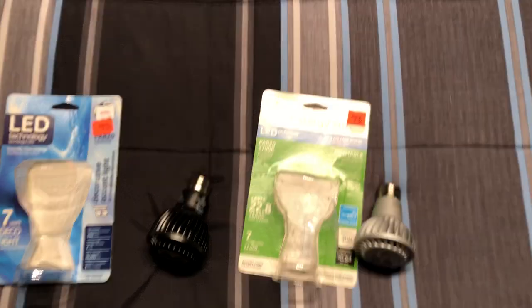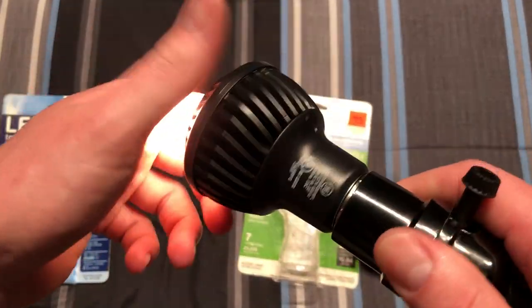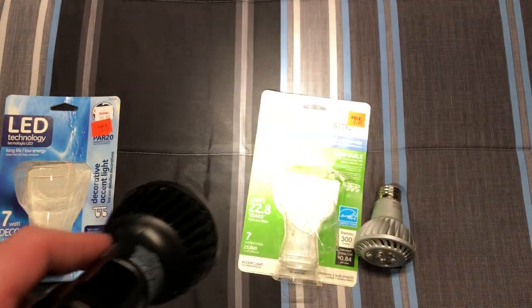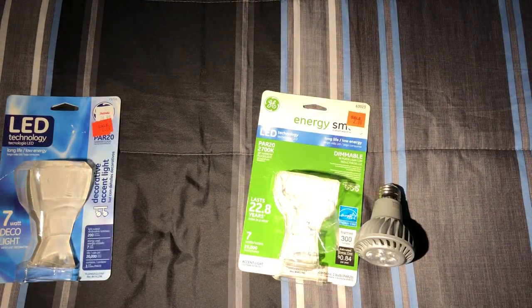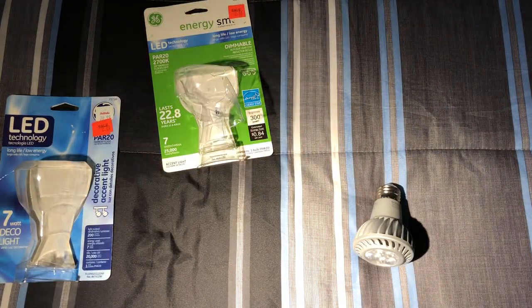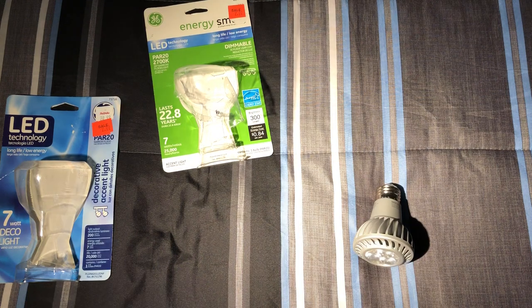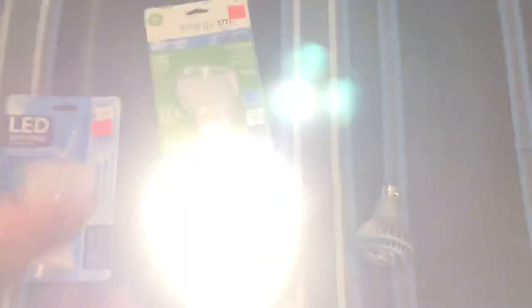Let's go ahead and get our socket here. I'm going to show you the original one first, just so we have something to start with. It's a very nice pinpoint light and just a very nice color temperature. The camera picks it up as a nice white, and that's kind of what it is. And there are the LEDs.